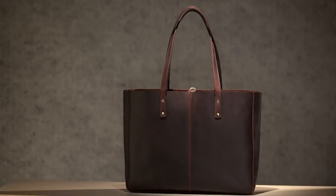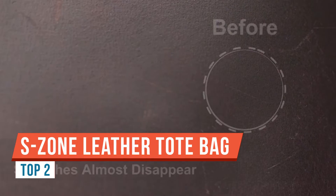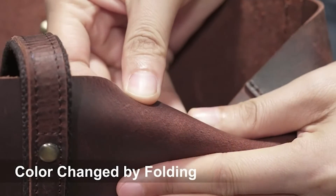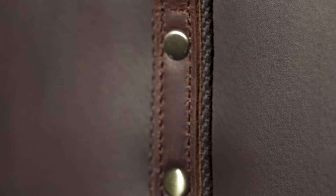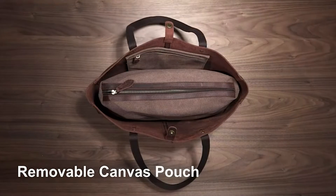Hi there! Today I wanted to show you guys this awesome bag I just got on Amazon. It is so big and I'm so excited to use it. It's big but it's not that thick, but it can still hold so much. So it comes with these straps already on it, which is great for like over the shoulder, just like this.